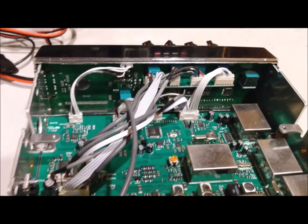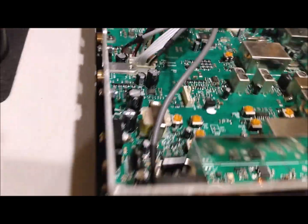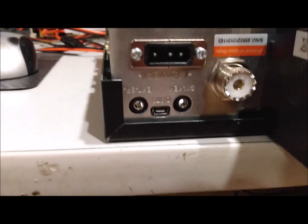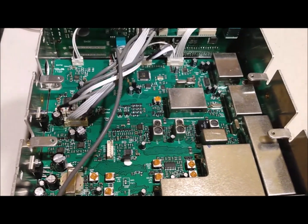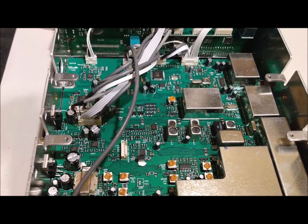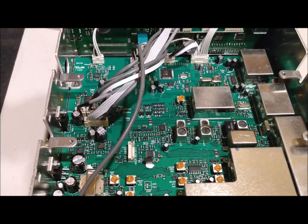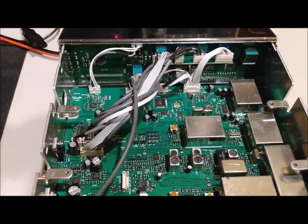The most interesting thing is this connection right here. It goes to what purports to be a USB plug on the back. Well, that is irresistible — I just have to do something with that. I looked into it and I have software that you can use to set up a couple of different functions, and that's kind of interesting, but I actually wanted to do more. Let's see what we can do.